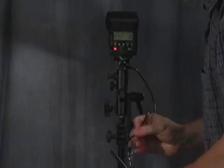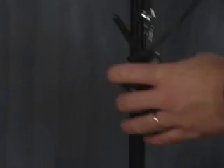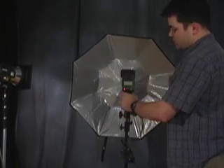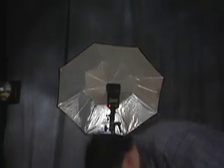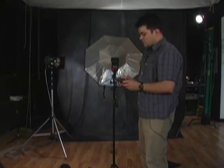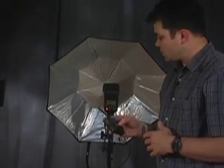We plug the cord into the flash port on the receiver. Then we slide the umbrella onto the stand and give it a little twist to angle it as needed. The transmitter goes in the hot shoe on your camera, and just like having a flash in it, it will trigger the remote light.